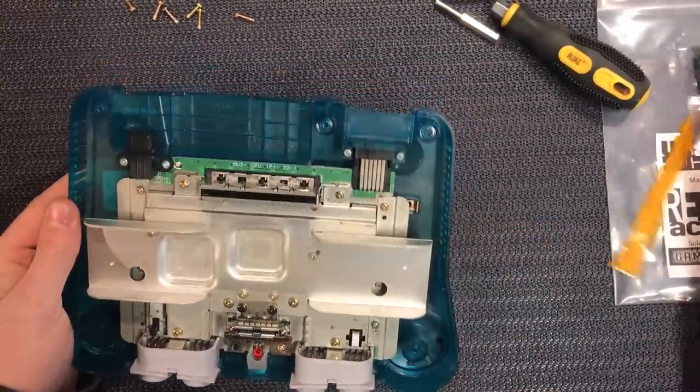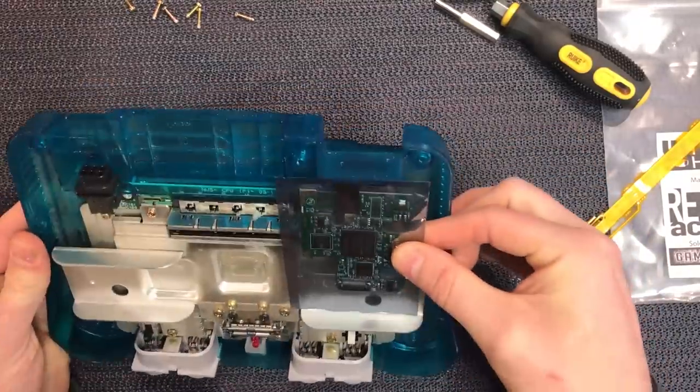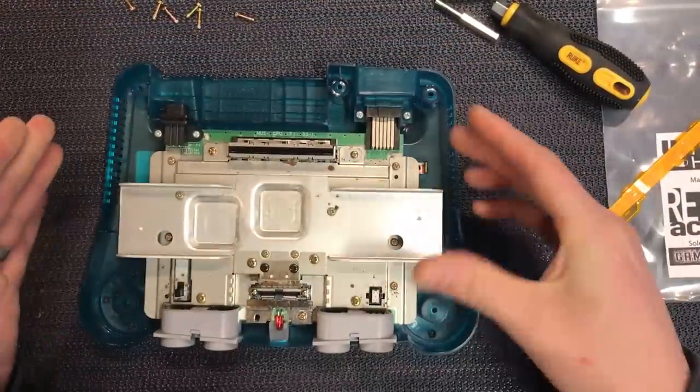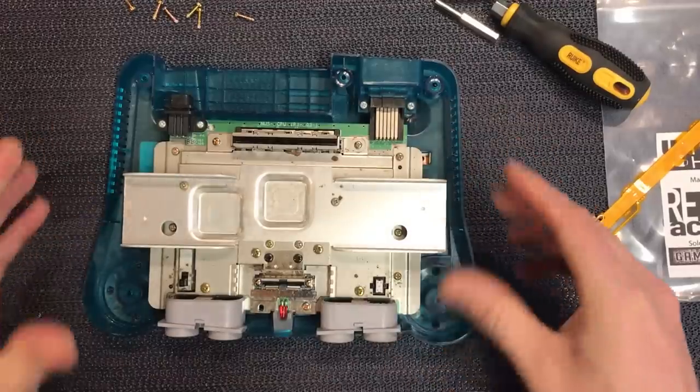Ultimately, the board is going to sit down in there, sort of underneath the connector on that lower side. So that's what we're aiming for. But first, we need to pull this apart and lift the board out.